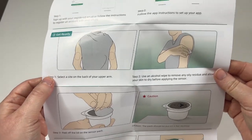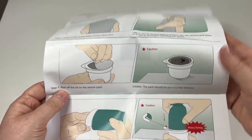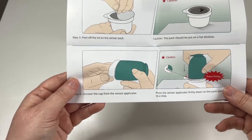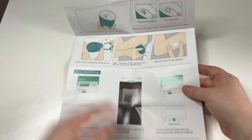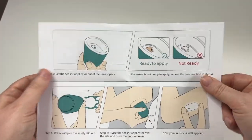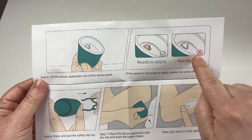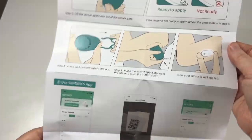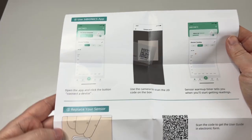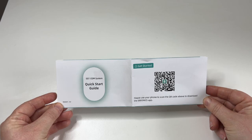So: select a site on the back of your upper arm and use an alcohol wipe to remove anything. Peel off the lid of the sensor pack — it should be put flat. Take off the cap from the sensor applicator and push it back down firmly on itself. Lift the sensor applicator out of the pack. Peel off the safety pin, put it on the arm and make sure it's well applied, then scan it using the app. I think that seemed very straightforward — I remember struggling with the Dexcom a lot.